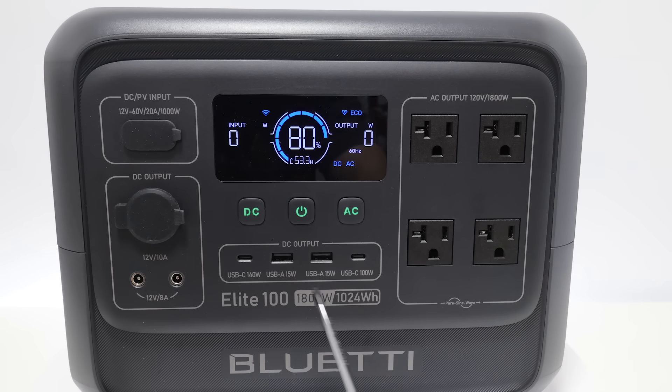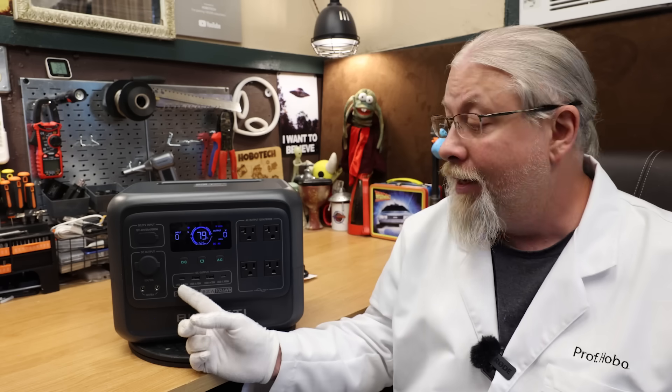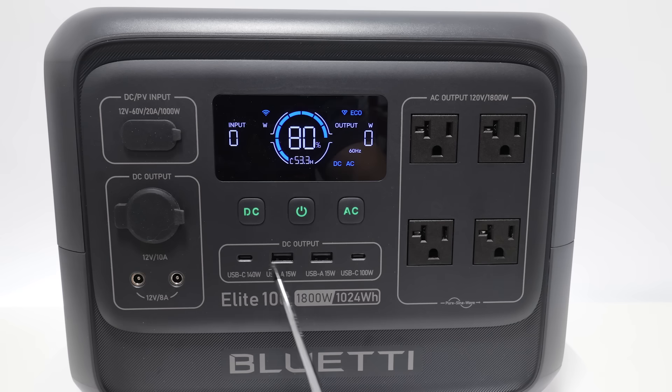The Elite 100 also rocks some impressive USB. You get a pair of USB-C power delivery outputs, but one uses the new USB Power Delivery version 3.1 protocol, which means it will charge at up to 140 watts. The other is a standard 100 watt output, and there's also a pair of fixed 5 volt USB-A ports for charging your older devices.